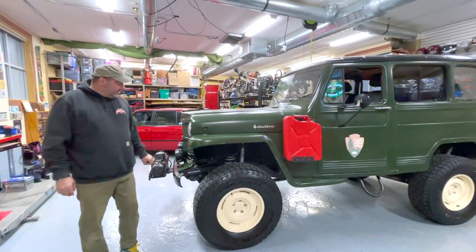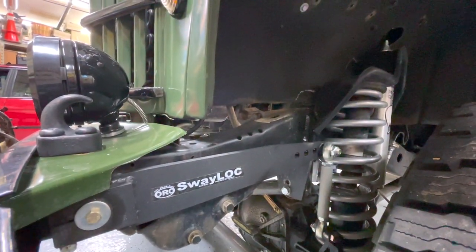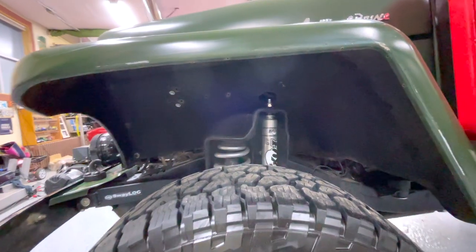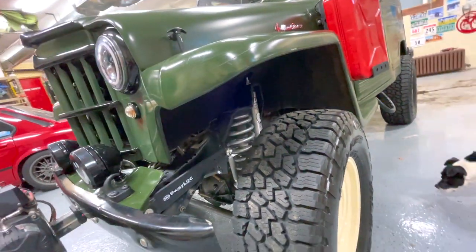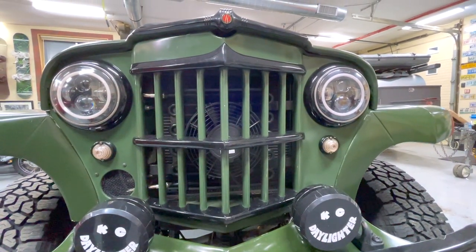One of the cool modern features we put on are sway lock anti-sway bars. You can be locked in for on-highway driving and then unlock them to get the full 16 inches of wheel travel that the TNT Customs long arm kit allows. That's fantastic because it has great road manners and drives like a more modern vehicle, but off-road this thing has incredible suspension articulation. We went with Fox shocks — a nicely tuned Fox shock gives us our dampening over bumps. Our springs are about a four-inch lift. Up front, looking through, we have an air conditioning cooler, a transmission cooler, and the radiator behind it.